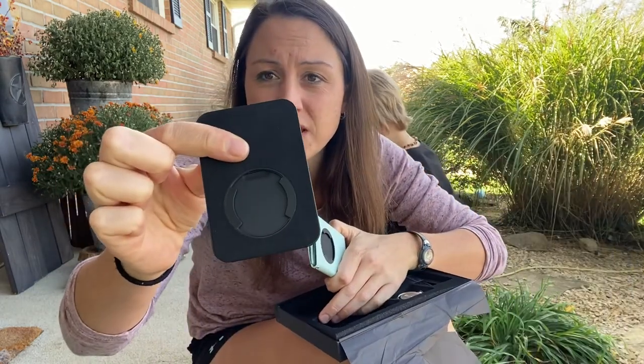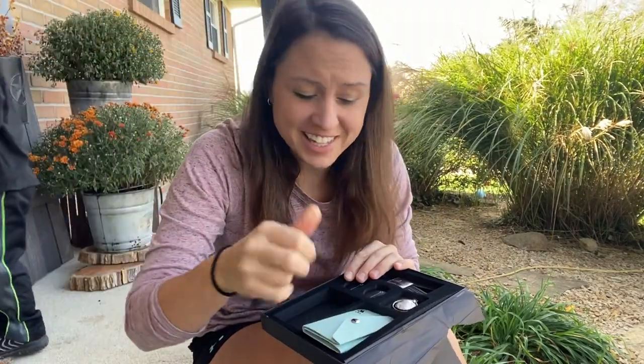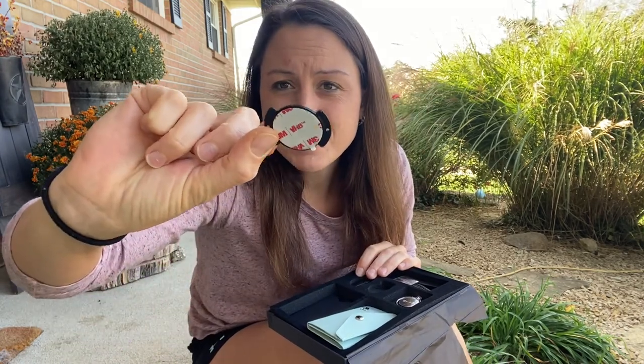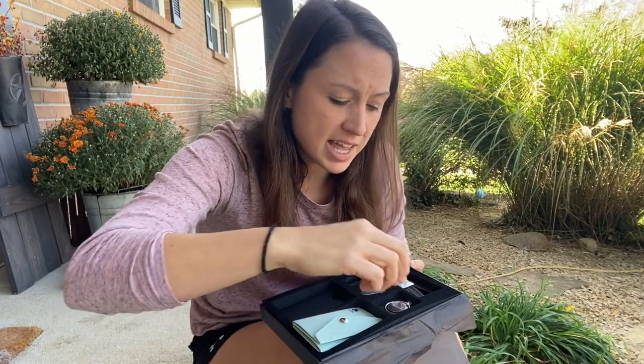They're easy to change in and out, so you don't have to worry about resticking anything. It comes with two attachments to put on the back of your phone, so if you mess up or one comes off or you want to change your phone case, you are able to do that without ordering a whole new set.